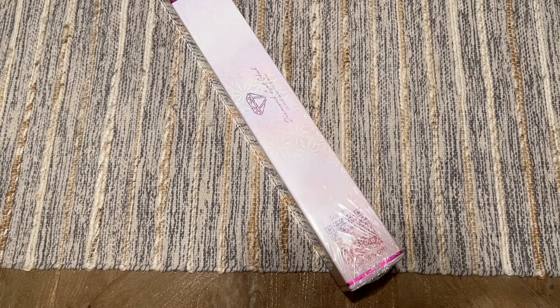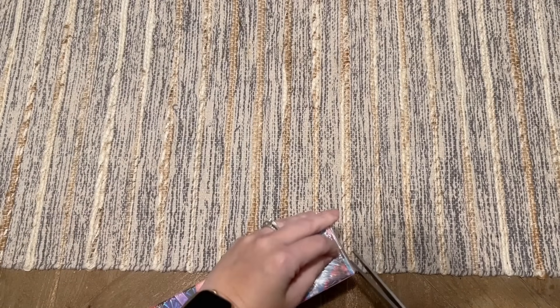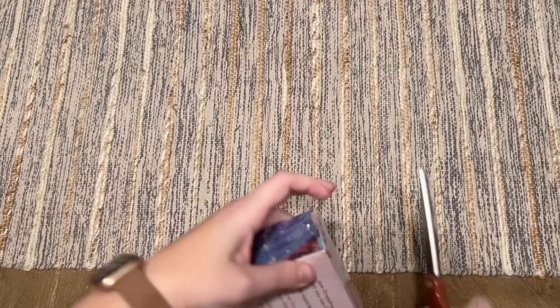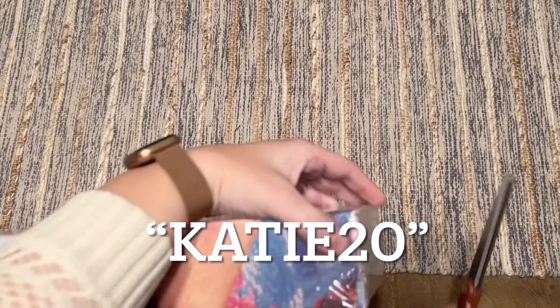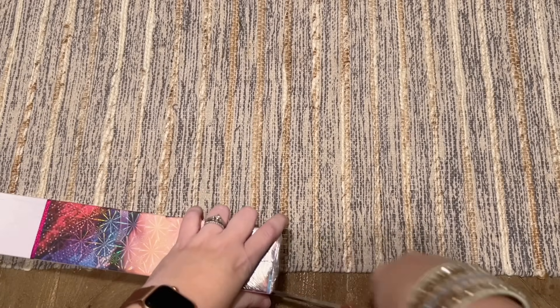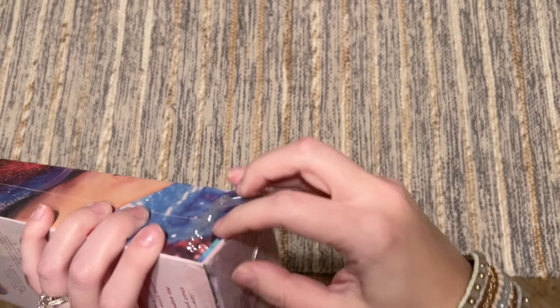If you are brand new to Diamond Art Club and would like to save 20% off your first purchase, I have a link in the description box below you can click through to their website. I also have a discount code — that's just my name, Katie, and the number 20 — which saves you 20% off your first purchase. Please don't feel obligated to use it; I just suggest taking advantage of some sort of discount when making a purchase from Diamond Art Club.